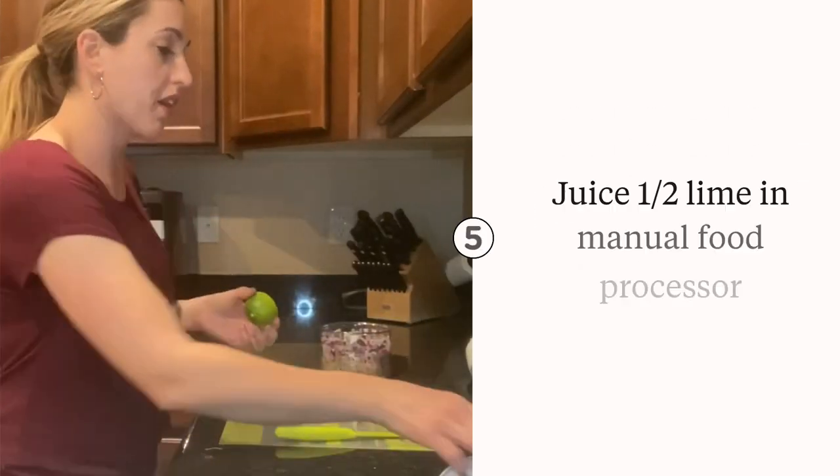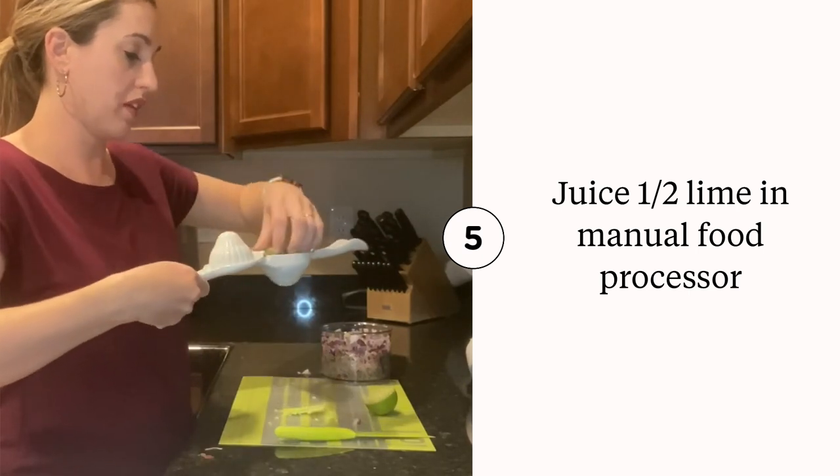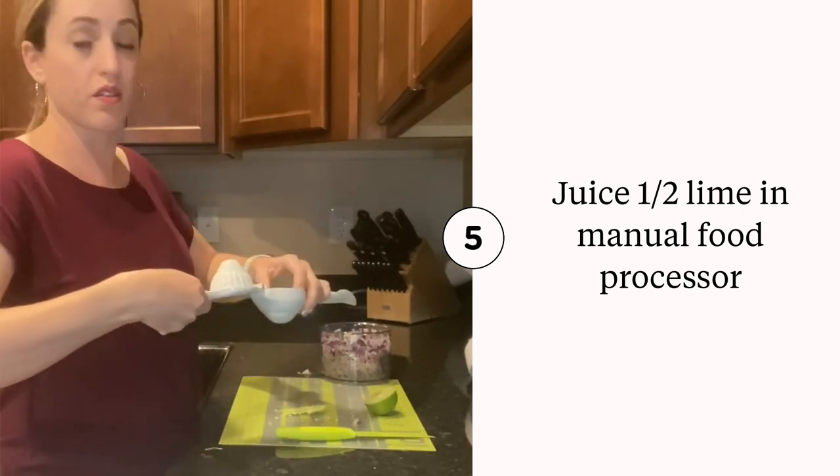Next we are going to take half a lime and our juicer and we are going to put that in the manual food processor as well.